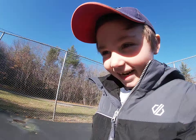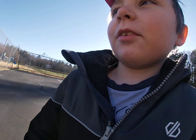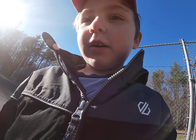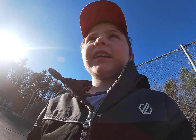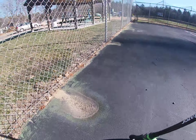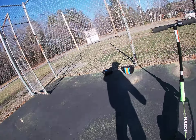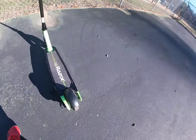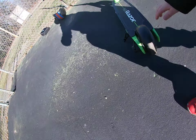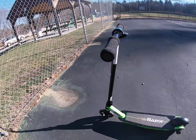Hi guys, today I'm going to give you a little review of my electric scooter. I'll tell you the bad facts and the good facts. So this is the scooter we're going to look at today. As you can see, it's in good shape — just got it. It's a little bit in bad shape but it's not too bad.